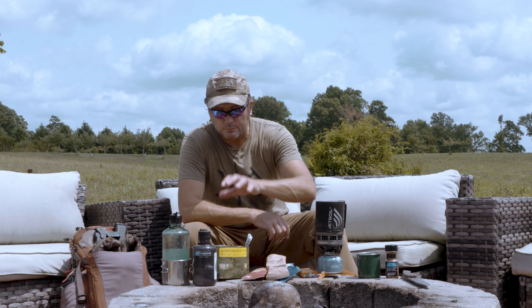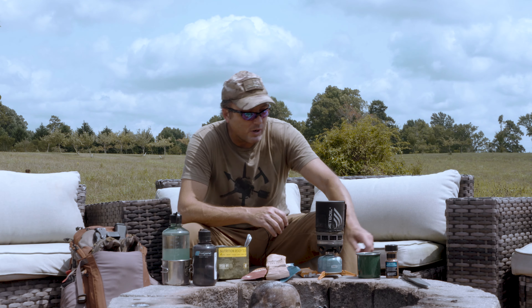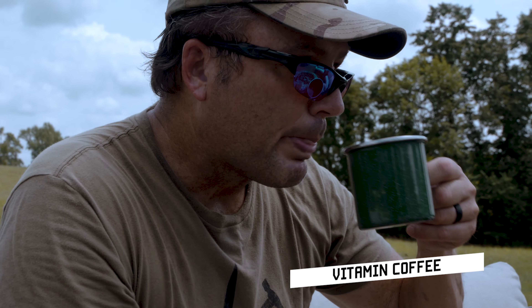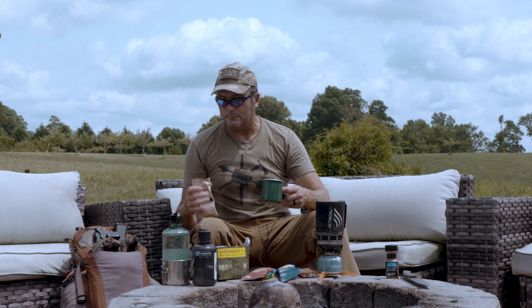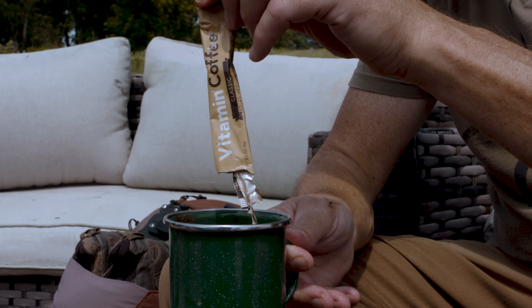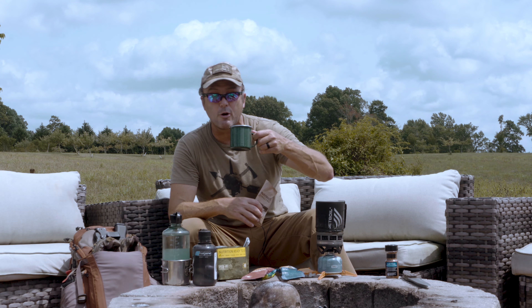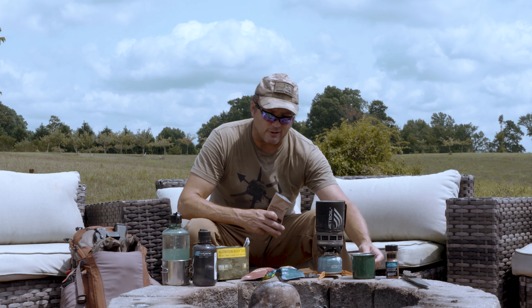While you're waiting for it to reconstitute, it also comes with a vitamin coffee and a creamy chocolate shake. Here's a little cheat for you: I take one-third of the chocolate shake, I put it in my vitamin coffee, and guys, that is a perfect mocha cappuccino right there. You guys know how I love my coffee.